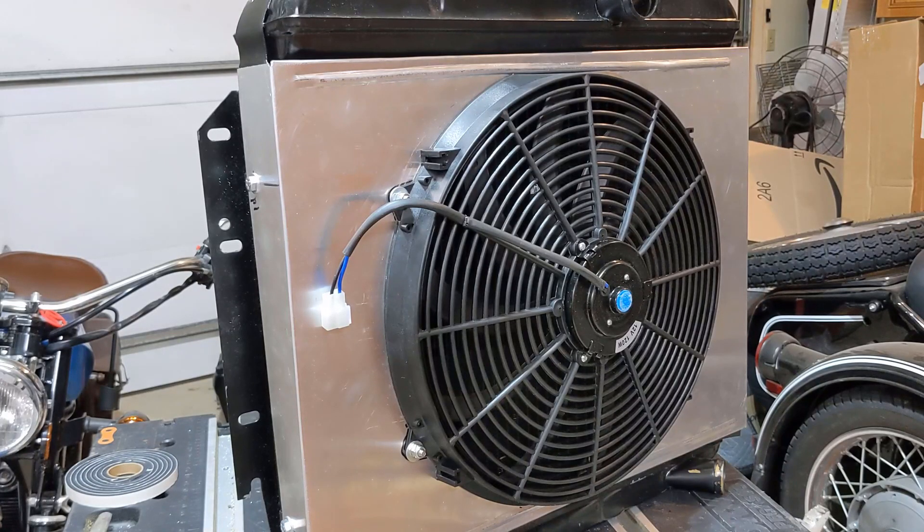Well, there you have it — fan shroud installed and ready to go into the vehicle. Thanks for watching.